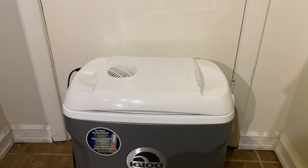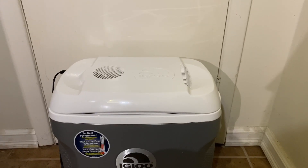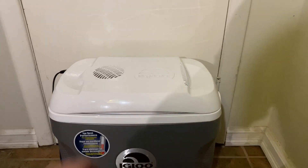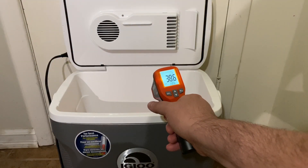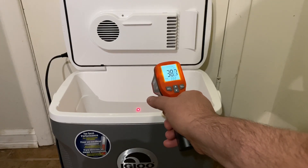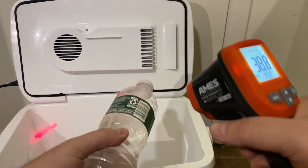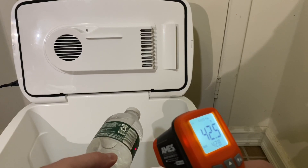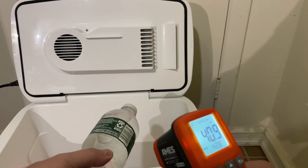This has been running overnight — about 14 hours and 45 minutes — with the room temperature waters that were originally placed in there. Taking one last reading: 38.6 on the side of the cooler, 38.7, and now the water: 42 degrees, just under 42 for the water.